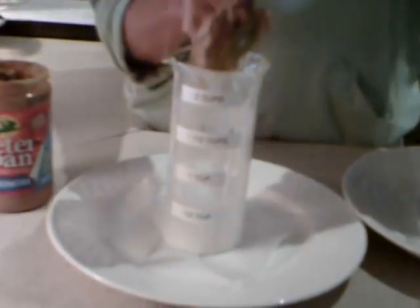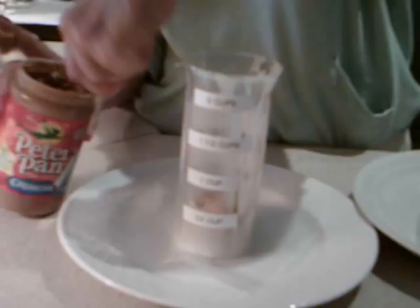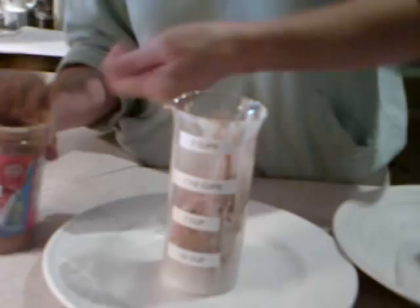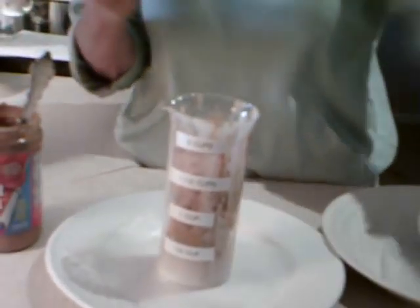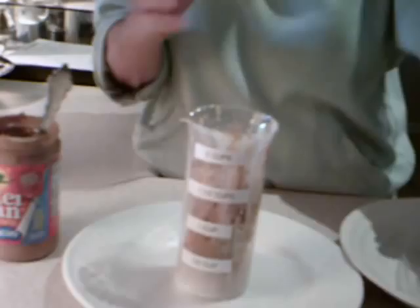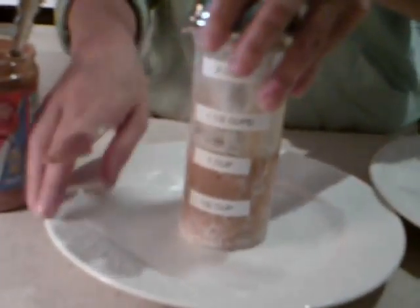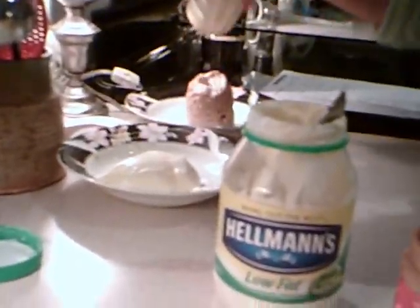Again, you just take it out and insert your ingredient. The sticky peanut butters are the worst things to measure, and this is eliminating another step — not only putting it in the cup and measuring it, but with the traditional cup you have to take a spoon and spoon it back out. With mine, all you do is insert the plunger, determine that's your correct amount, lift it off the wax paper, peel it off, and put your ingredient right in the mixing bowl.